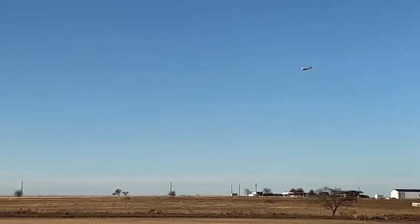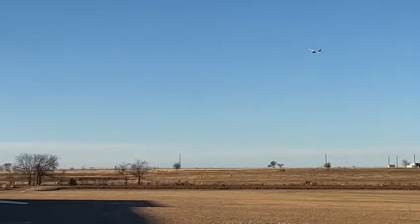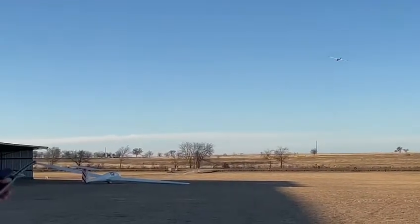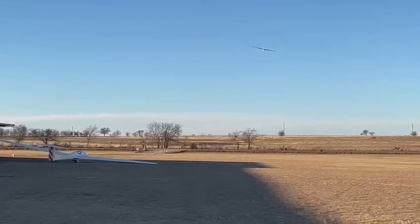He won't shoot this time because he learned from last time. So now he's starting to line up on final. He's going to aim for that front edge marker. And when he gets down within about that much of the ground, you'll see him just kind of set that landing attitude.